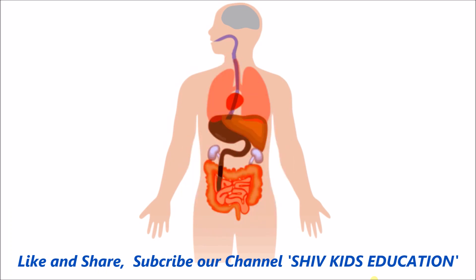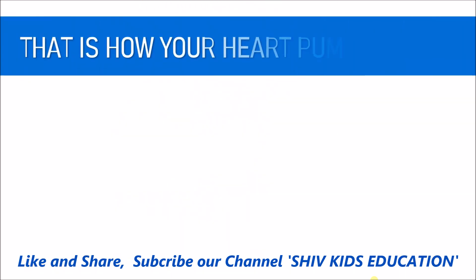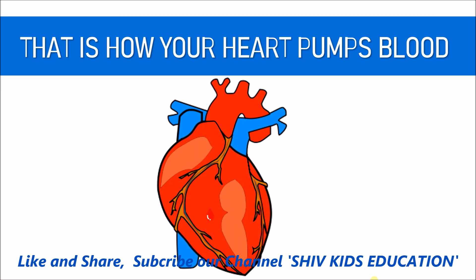And then the cycle starts again. That is how your heart pumps blood around the body. Thanks for watching — I hope you learned something new. Bye, see you in my next video.